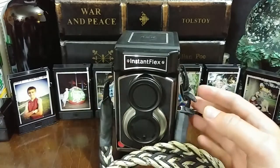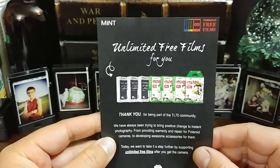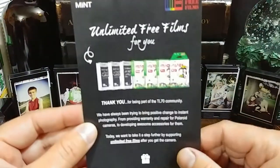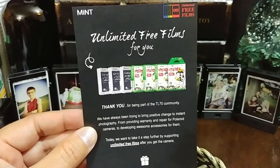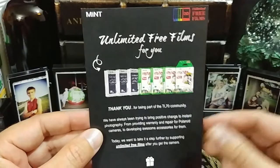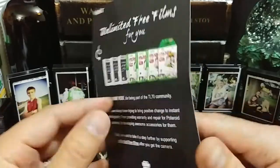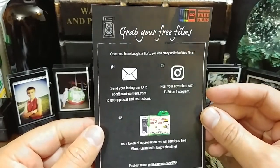I also want to remind you that you can get free films for life from Mint Camera just by uploading an image of yourself with the Instaflex or the Instaflex itself. You can use that through your cell phone, and as long as you get 30 likes on it, you can submit those images. Once you have four images with 30 likes each, Mint Camera will send you a free roll of film — black and white or color, whichever your choice.